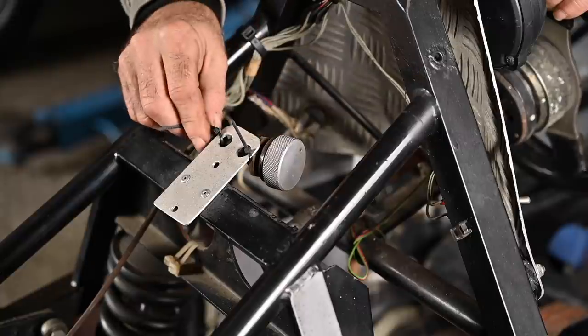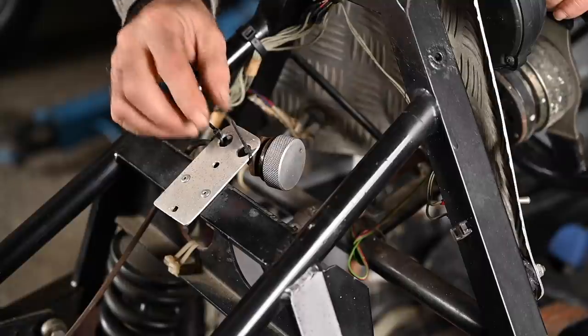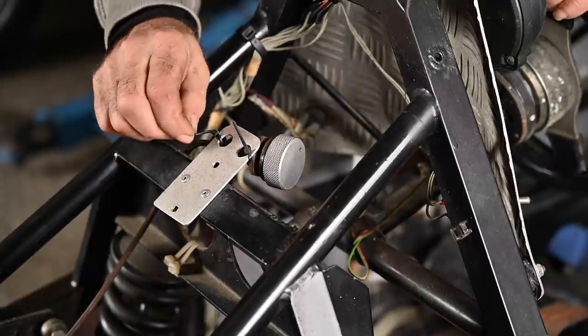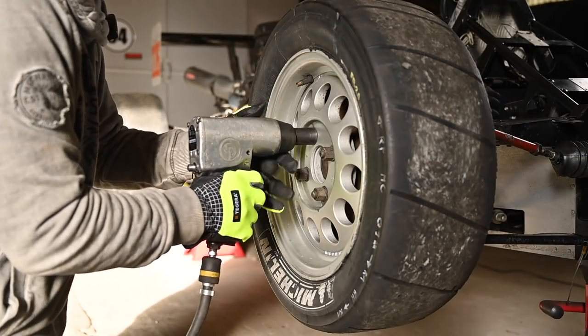Unfortunately this knob doesn't work anymore, so we'll have to fix it. The way it's been installed is pretty pitiful with zip ties. Let's take the wheels off and have a look at the brake calipers.